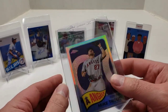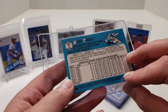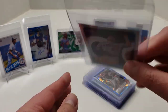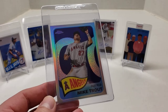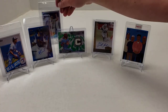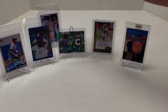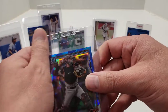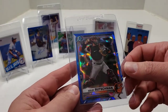Next one is a 2021 Topps Heritage Chrome insert. It's not numbered or anything, and it's probably borderline worth it to get graded at $30, but it looks good. I think having certain players like Bryce, Soto, or Trout — I don't think you're going to go wrong having them graded. So when it comes time to offload them or whatever, it'll be better if it was graded.